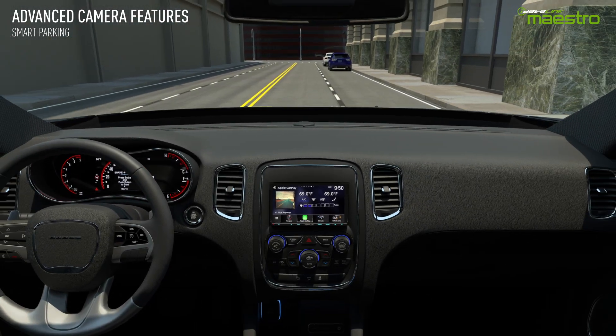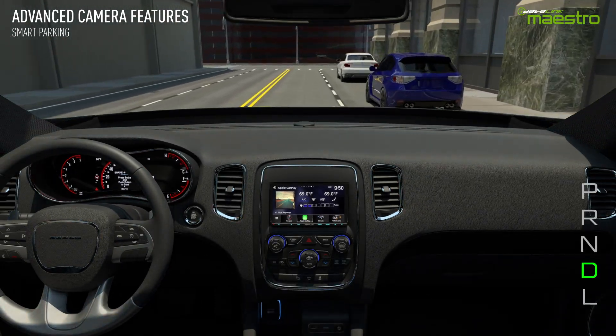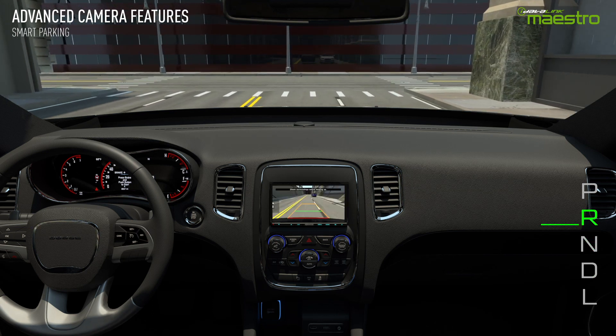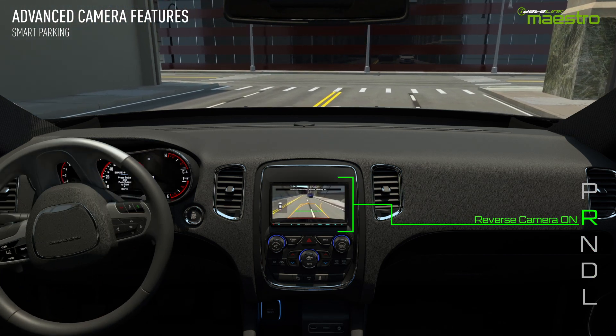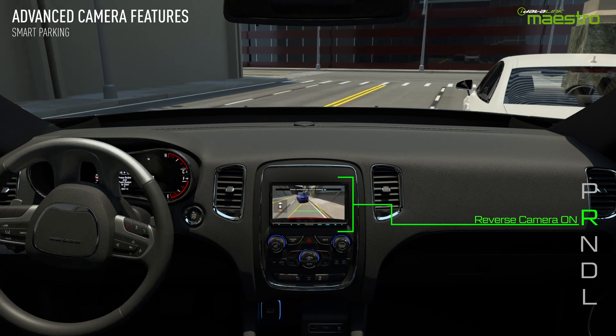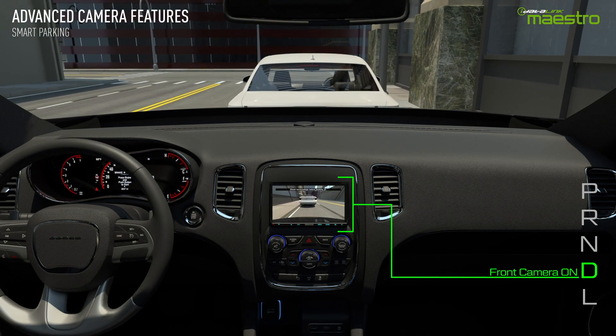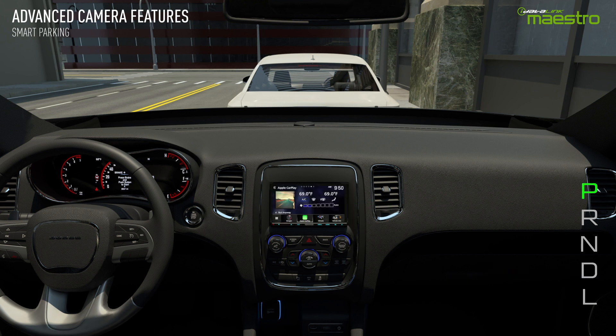When the vehicle is placed in reverse, the rear camera will turn on. When it is switched into drive, the front camera will turn on. This sequence will continue until you have completed parking. When reversing out of a parking spot, the front camera will switch on when the vehicle is placed into drive, but it will turn off when you exceed 10 miles per hour.